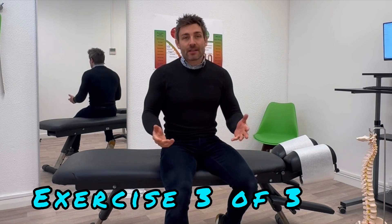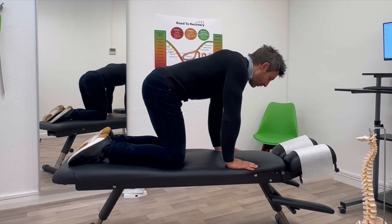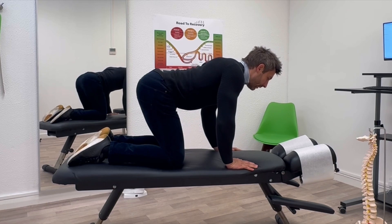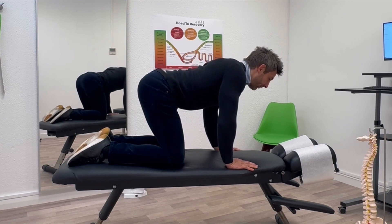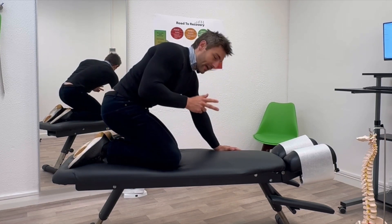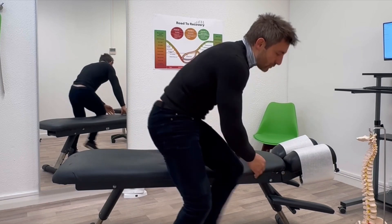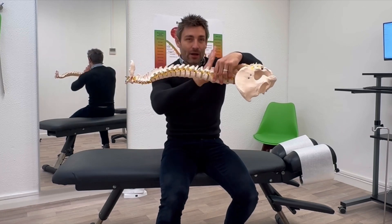This last stretch is what we call a cat stretch — really simple but massively effective, and you can do it any time of day. Go onto your hands and knees, hands under your shoulders and knees under your hips, then push your back up into the air all the way up, and then arch it all the way down. Up and down 20 times, three times a day. You can also add a little bit of side bending depending on what you feel you need. The reason this one is so effective is because it takes your spine out of gravity — there's no gravity acting down through it — but you're still articulating and moving it, making it a really great exercise.